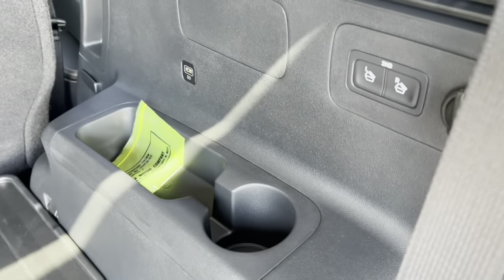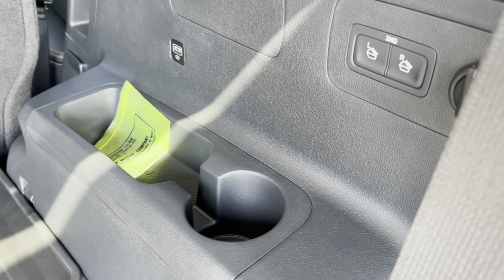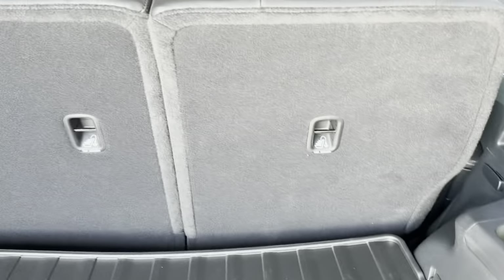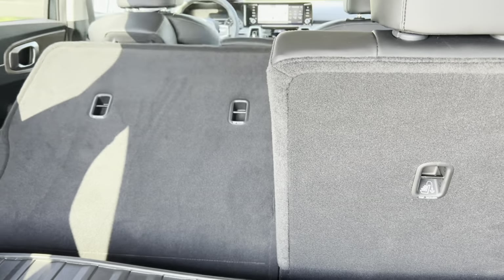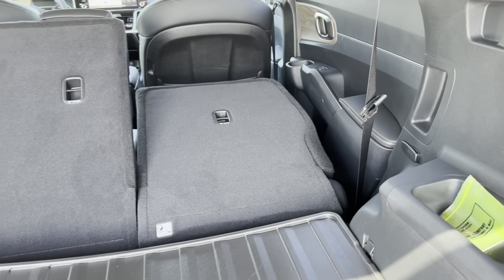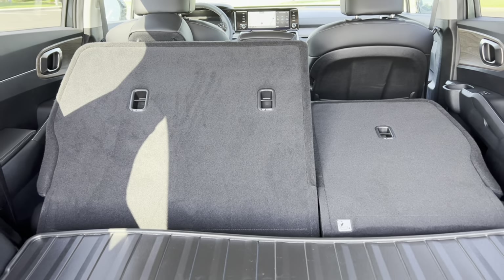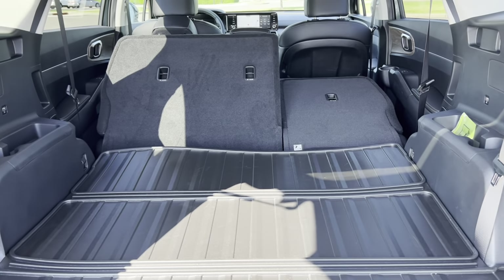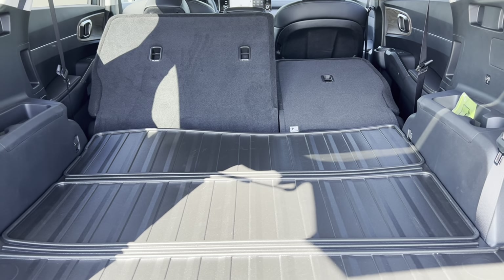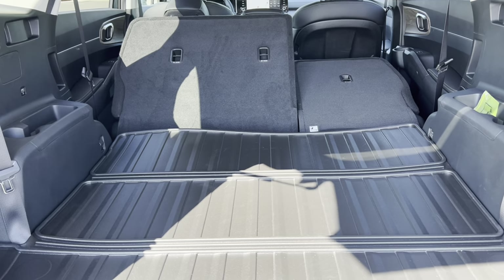There's a button in the cargo area to fold down the mid-row seats. Push the left button and the left seat goes down; push the right button and the right seat goes down. The reason they don't fold completely flat is because my driver's seat is a bit far back, but once done you have a lot more space for larger items from Costco, Home Depot, or wherever you get your big purchases — really nice storage space here in the back of the Sorrento.